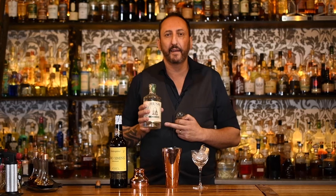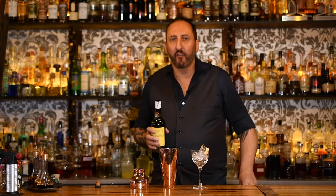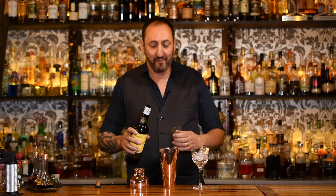The first ingredient calls for 45 mils or an ounce and a half of a rum agricole. I'm using the Husk Distillers pure cane rum agricole — this is an Australian rum agricole. As you know from my other videos, I love to support local, and as you can tell by the look of the bottle it's nearly empty. This is really popular at the 18th Amendment Bar. It is made from first-press sugarcane juice, Australian sugarcane, and it's 50% ABV.